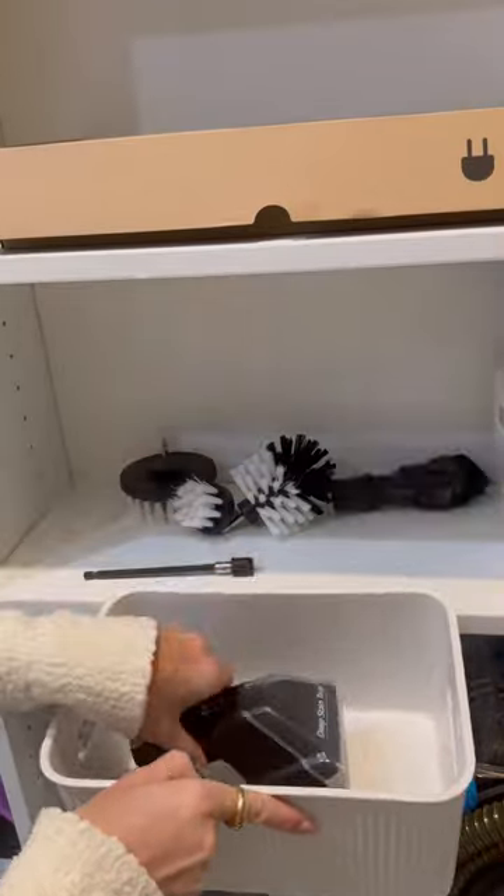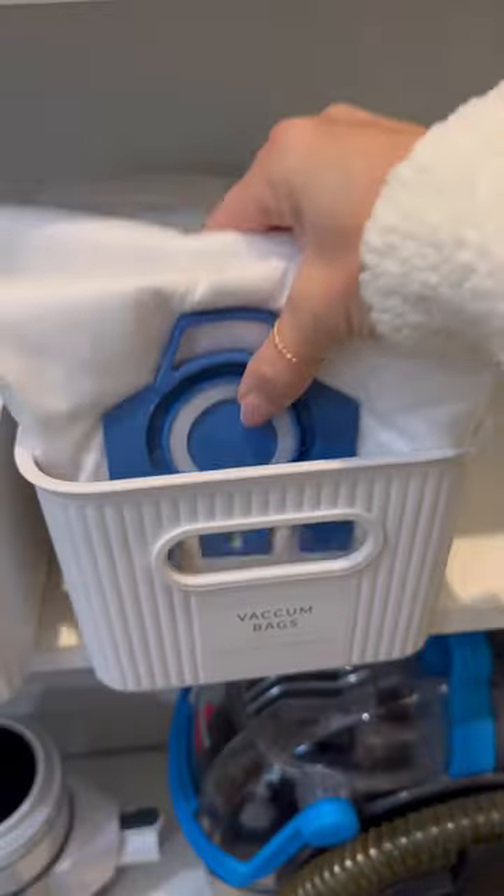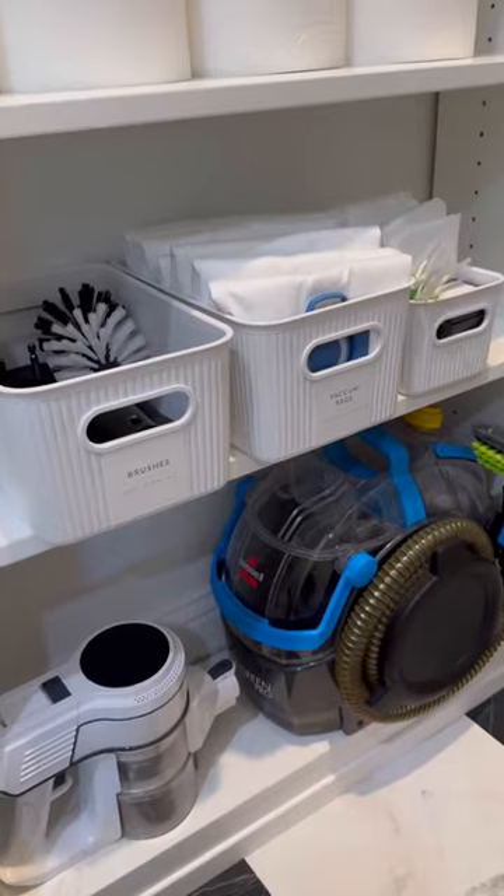When organizing your cleaning supplies, use these fluted baskets for the small vacuum attachments, the vacuum bags, and the iRobot supplies.